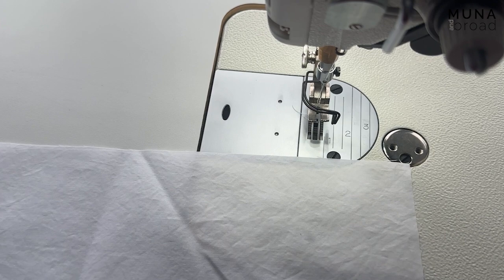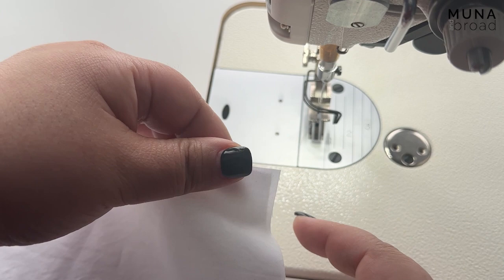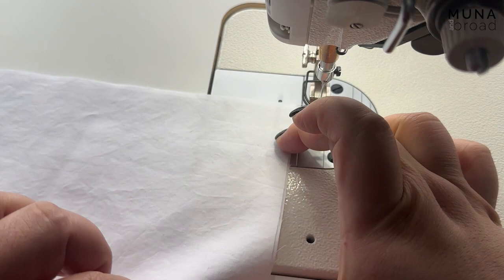Today I'm going to show you how to sew the Munna and Broad Signature Sleeve Band Finish. I have my sleeve band here and I'm going to fold it in half right sides together — there's a fold here, these are the short ends of the rectangle, right sides together. I'm going to sew along this edge using a half-inch seam allowance, but I'm going to start and stop a half inch from each end.